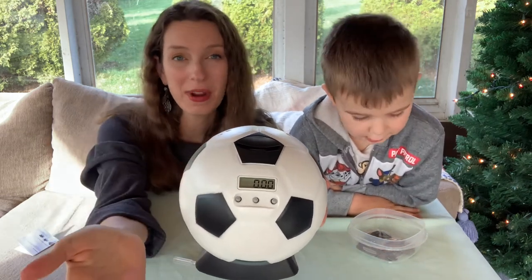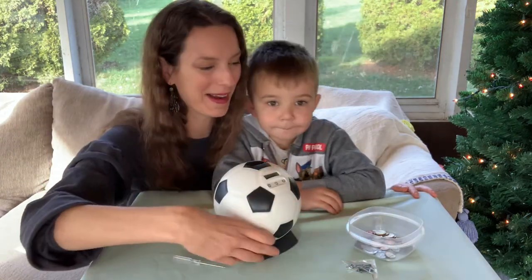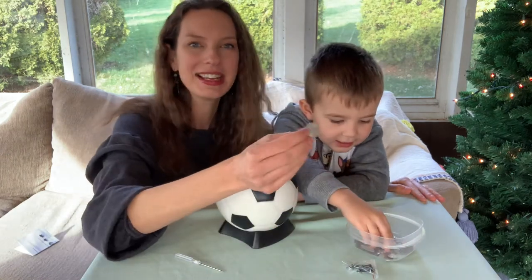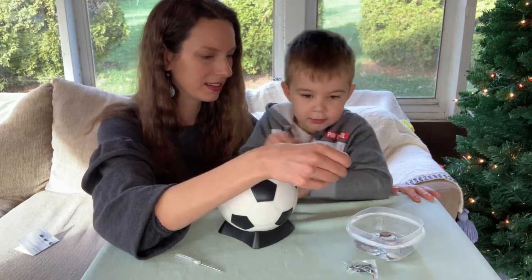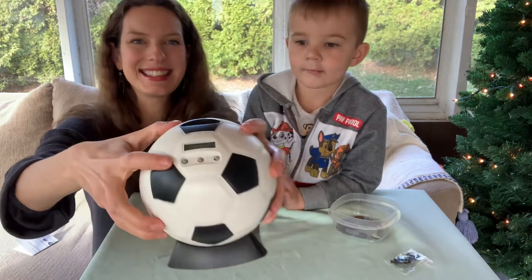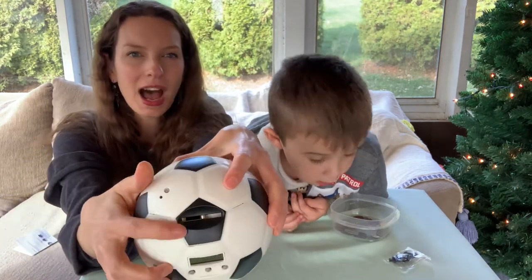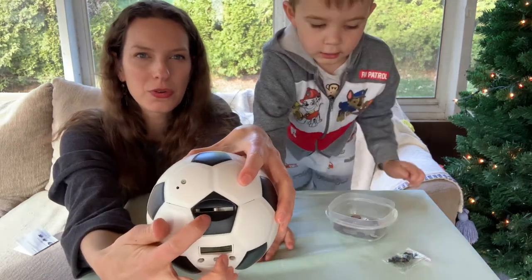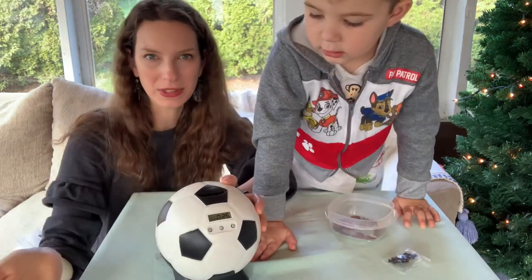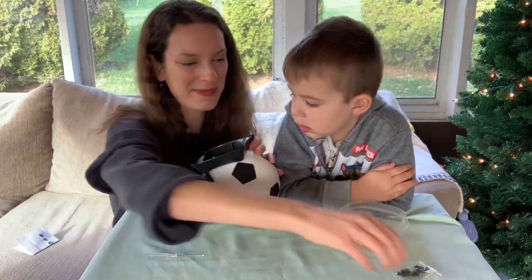Obviously we don't have any coins in here right now, so it says zero, but that is quickly about to change — and I swear, that's no pun intended. So now we're going to go ahead and start adding in some of our coins. Here is a quarter. Will you go ahead and put the quarter in? And you can see on here that it says 25 cents, which is what we put in. The cool thing is that at the very top there's actually a little metal round piece that when you insert the coin, it kind of senses how large it is and will be able to tell you what type of coin you just put in.